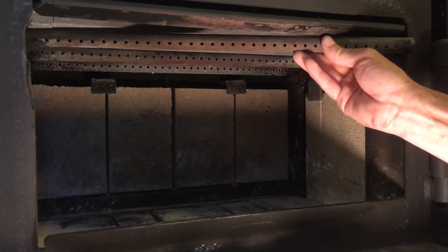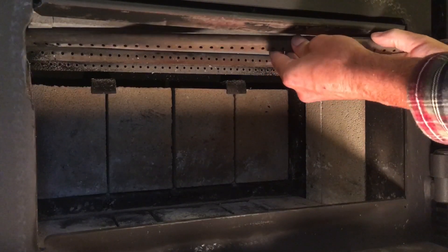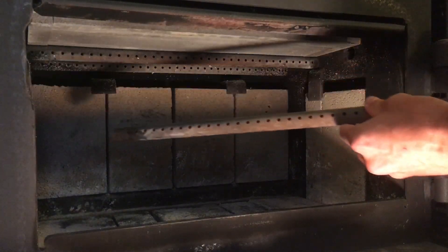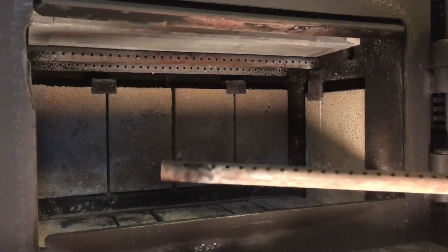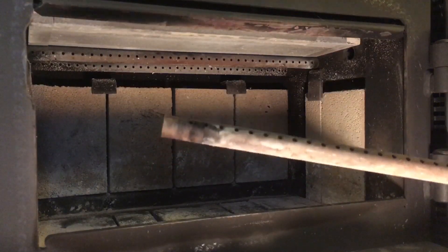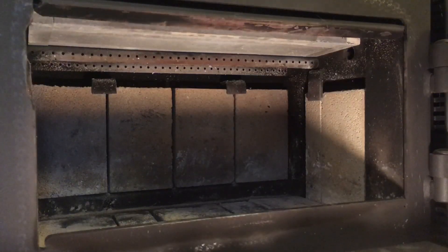If you get it right up in this upper corner it should just clear. The owner's manual says to remove a brick here and a brick in the bottom, but you don't actually have to do that — you can get it to clear right through this upper corner if you work it carefully.